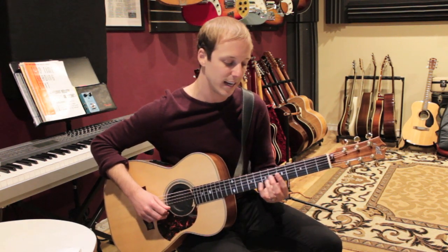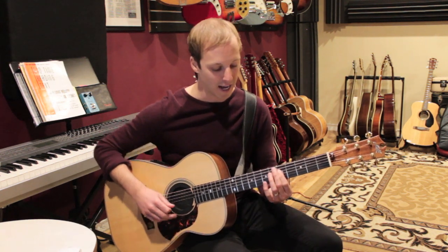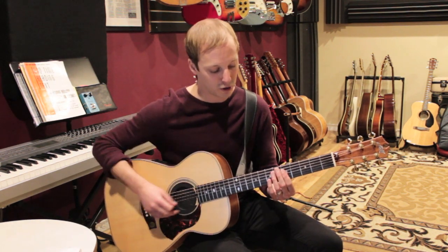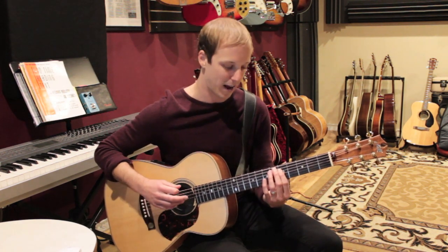We'll play eight on the B string, then five, five, five — changing strings — five on the B string, five on the G string, and five on the D string.